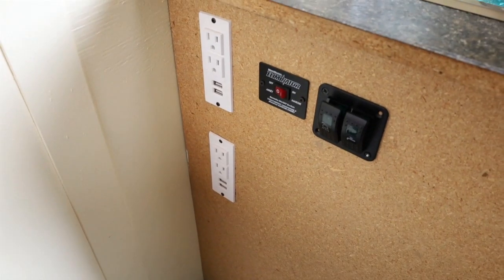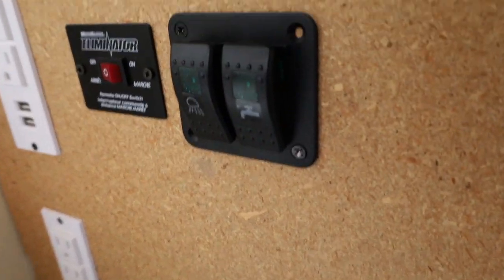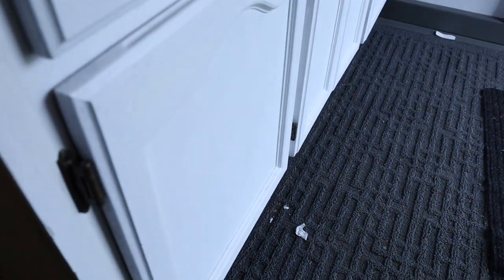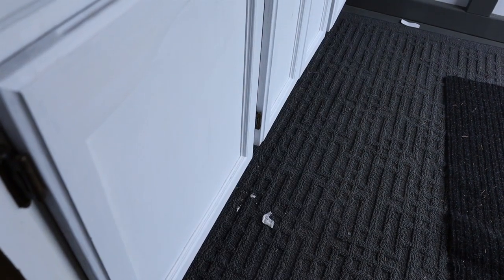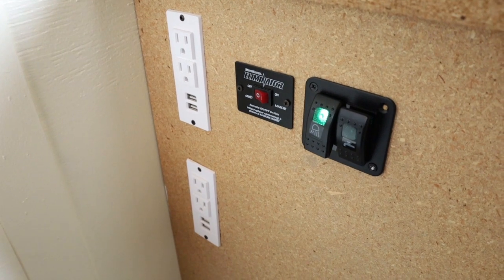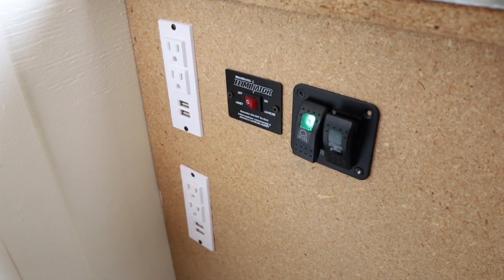We added another switch — the switch on the right controls the water pump. We also have a light switch for under-cabinet lighting, which is wired right to the 12-volt battery under the seat. If you like this video, make sure you hit like and subscribe for more cargo trailer videos. Catch you on the next one.